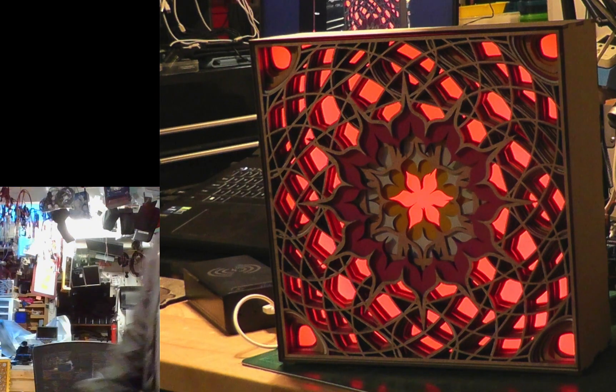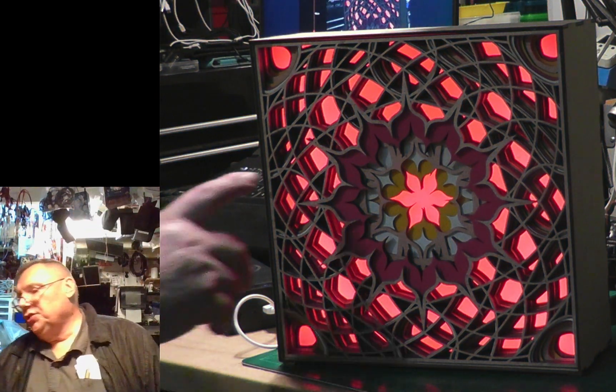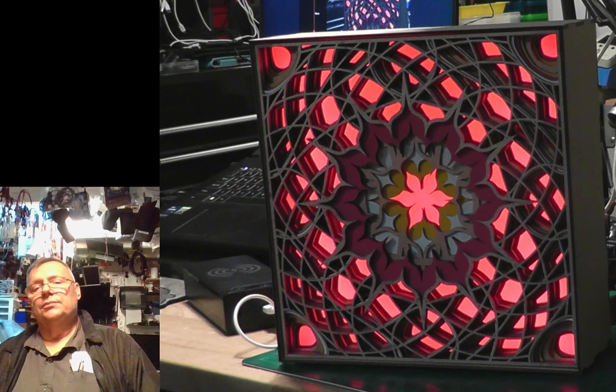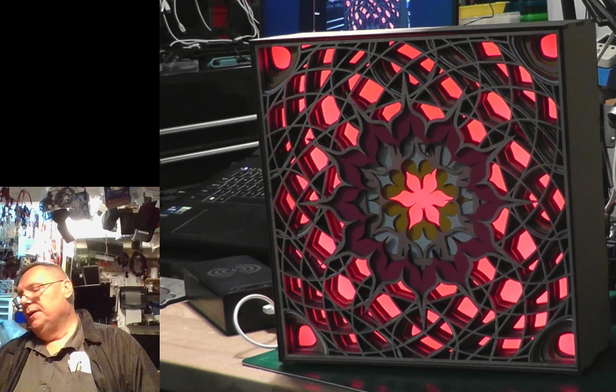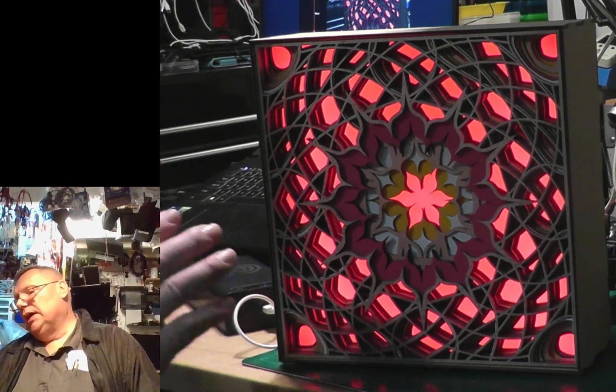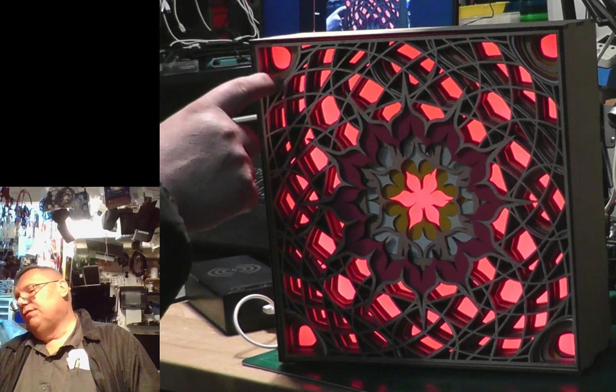There we go. So hopefully the colors will still show through. All eight layers are different colors and they are put together one by one in a cascading form.